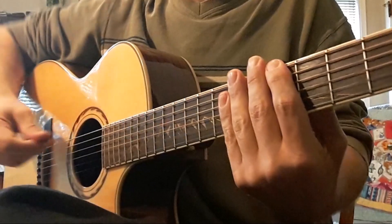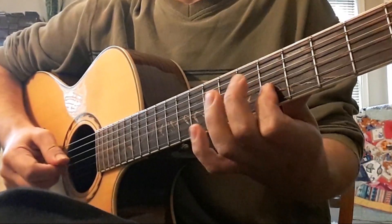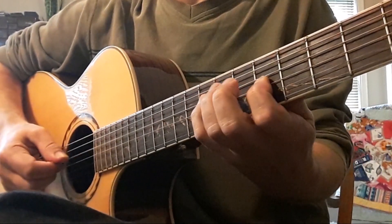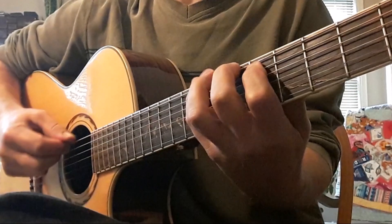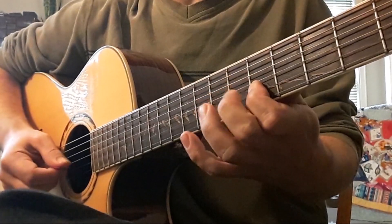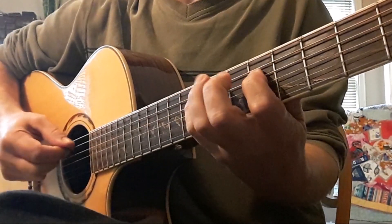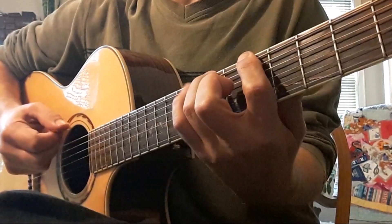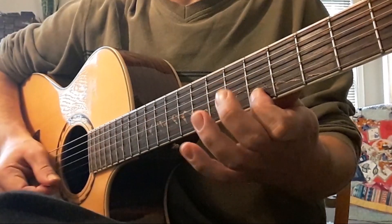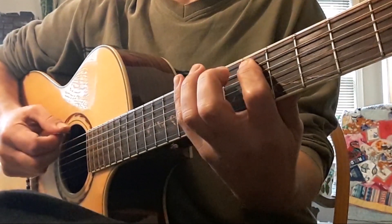Three, four — C shape. Okay, I'm getting ready for my G shape. Now we're getting ready for the D shape. Next is going to be pentatonic.